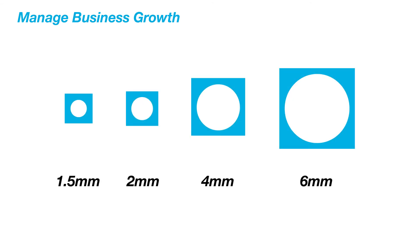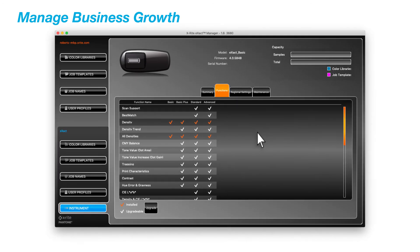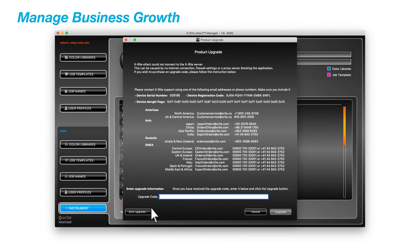With a choice of four different aperture sizes, the Exact provides the ability to measure across a wide range of applications. The Exact Basic Plus can be upgraded to any higher-end model using a password, making it a single portfolio that grows with your business needs.